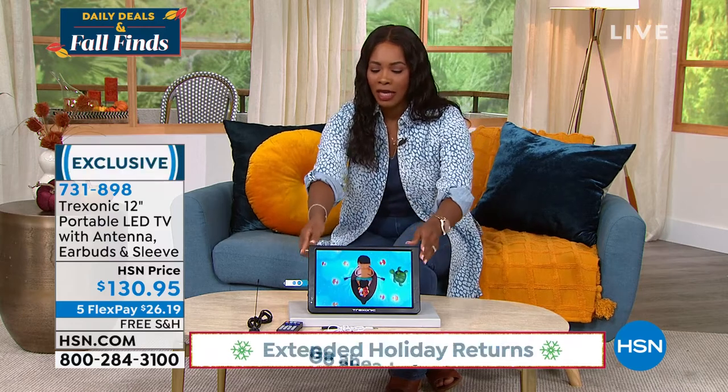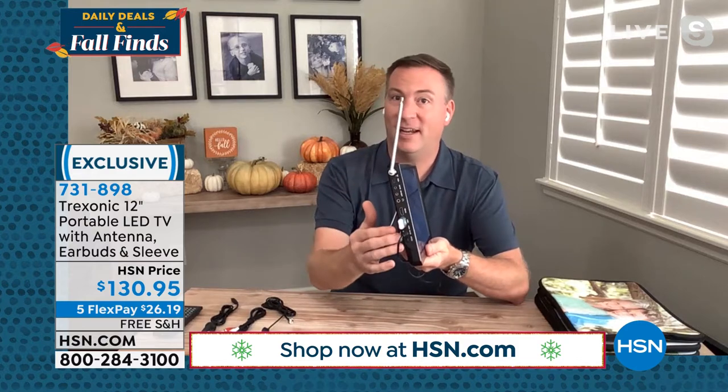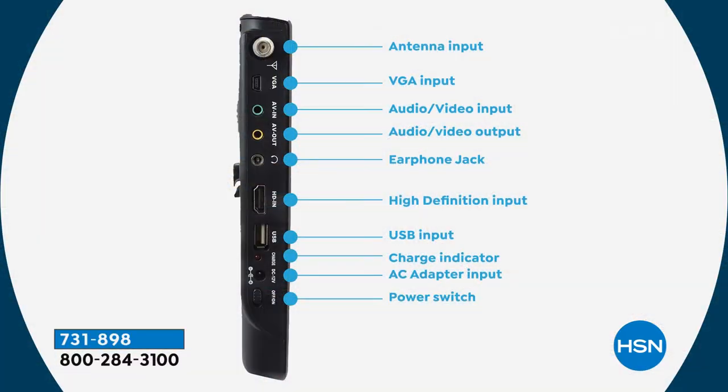We're coming back to see more because we mentioned all of the ports on the side and we even have a graphic for that. Even though it's only two pounds, it still has all the connections those bigger TVs have. At the top, that's your antenna — that's where you get a lot of the over-the-air channels. Then there's a VGA port if you want to plug this into a computer. There's an audio-video input and output — that's the old yellow, red, and white connectors. DVDs, VCRs, some projectors use that.